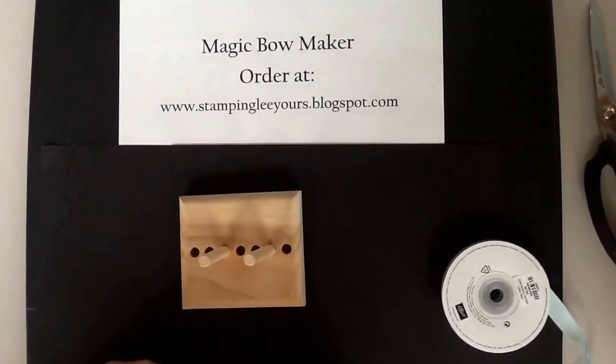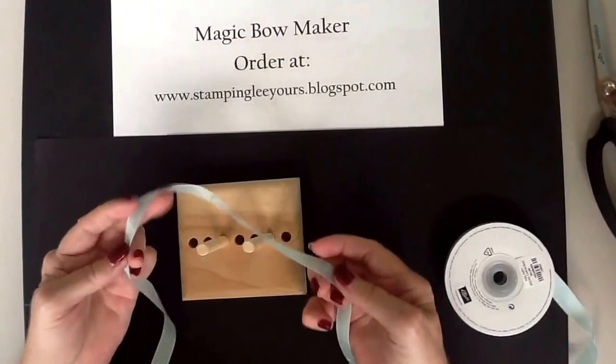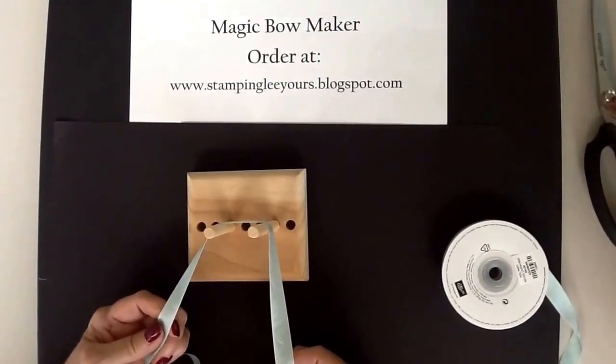Hi, this is Leigh with Stampin' Leigh Yours. Today I'd like to show you how to do a double bow using our seam binding from Stampin' Up.